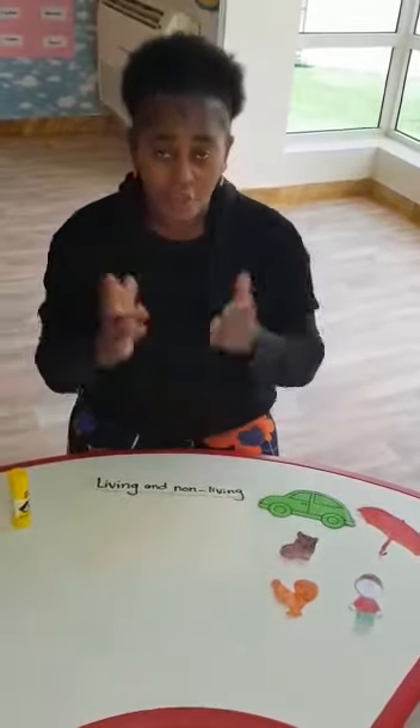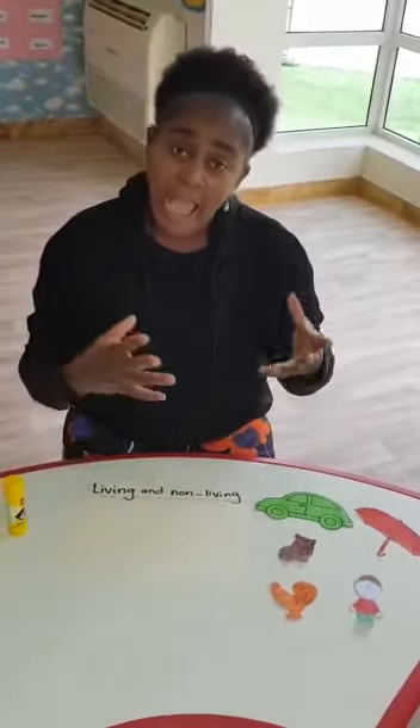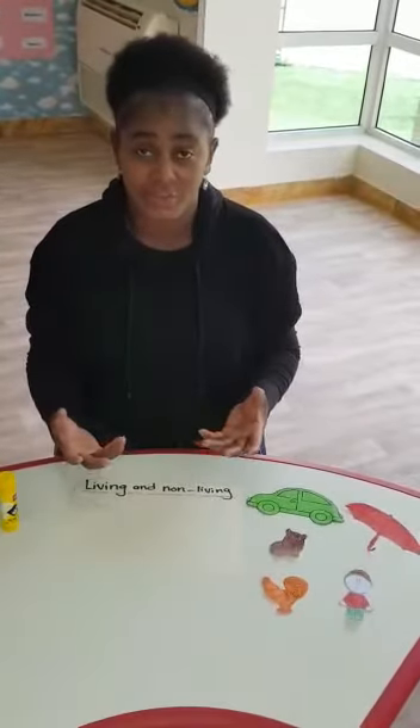Good morning, children. I hope you are doing well. Today we will do our art and craft, okay?